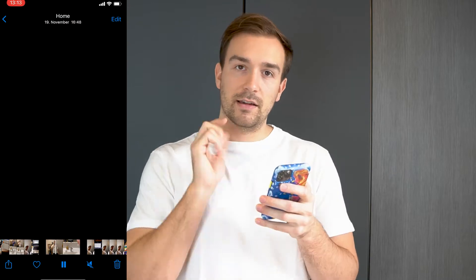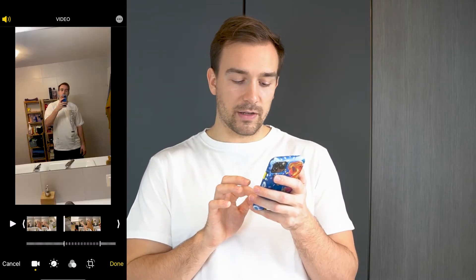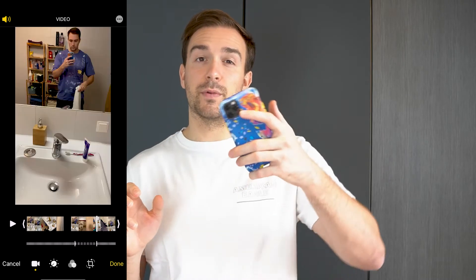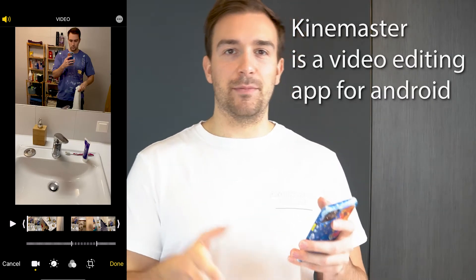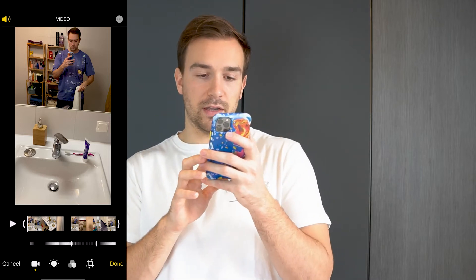Now you can start editing — it's really easy. If you have an iPhone, click on the video you just recorded, click Edit, and you can set where the slow motion should start — begin the slow motion when you start dropping the phone. You can also do the same in CapCut or Kinemaster; it's kind of the same principle. You just take the part that should be in slow motion, tap on Time, and slow it down.